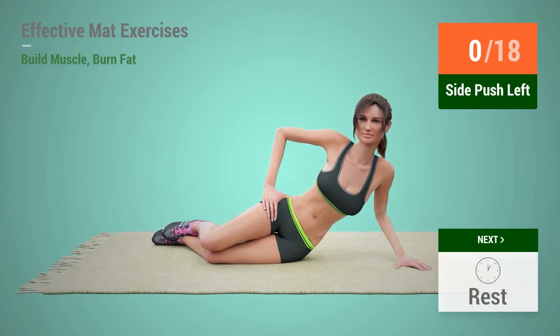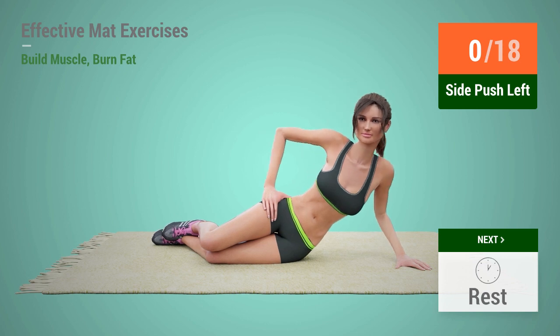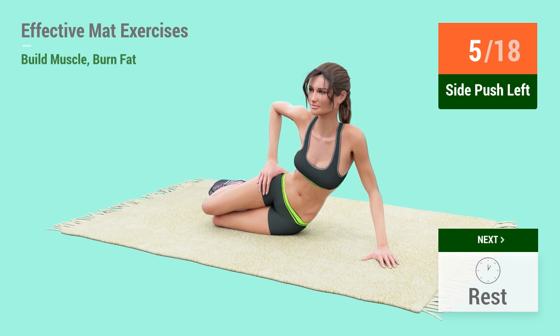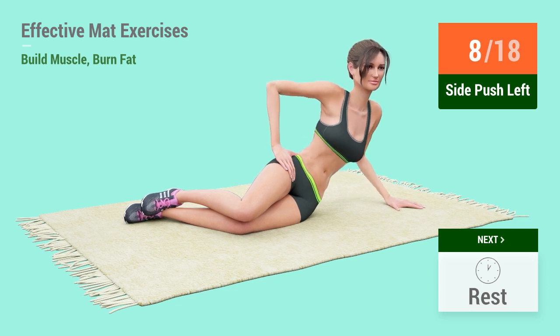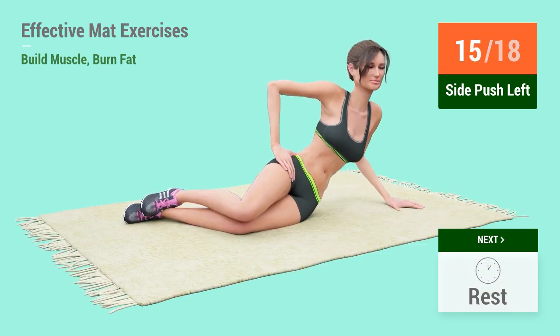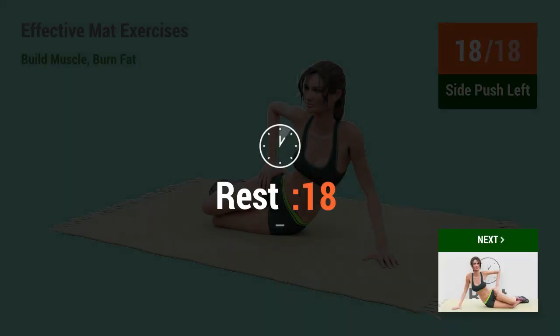Up next: side push! In 5, 4, 3, 2, 1, go! 1, 2, 3, 4, 5, 6, 7, 8, 9, 10, 11, 12, 13, 14, 15, 16, 17, 18. Rest time!